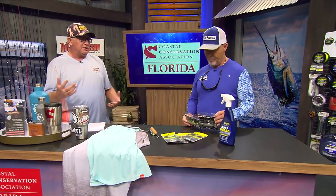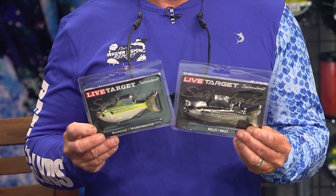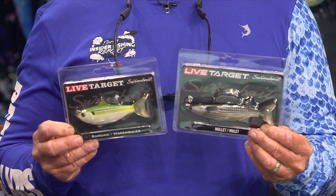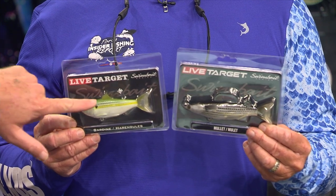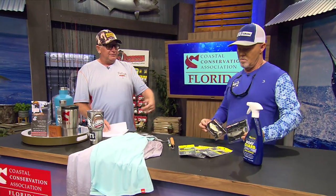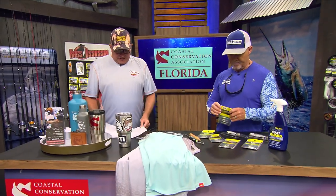Next we've got some Live Target swim baits. We were talking about snook earlier — I was actually using a little croaker version of one of these earlier today. These things are great because they have a nice profile and they look a lot like the fish they're supposed to imitate — the mullet, the pilchard, and that little croaker. That kicking tail makes them look alive. They've got a little weed guard for the big hook on top. Go to livetarget.com — they come in different sizes and weights.